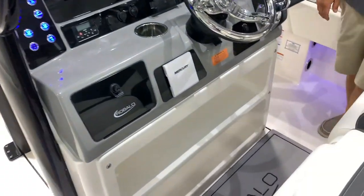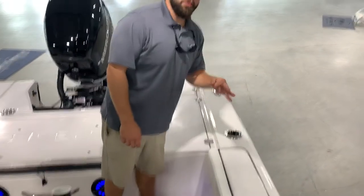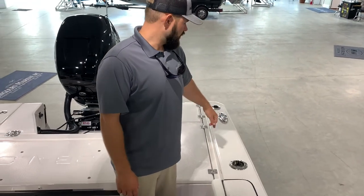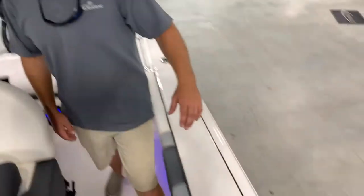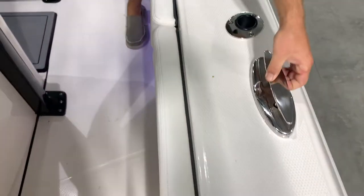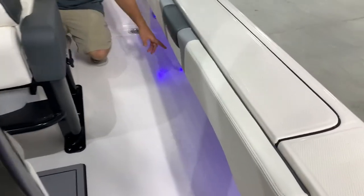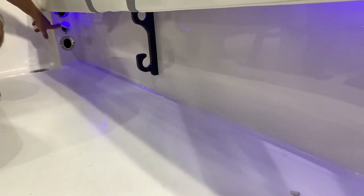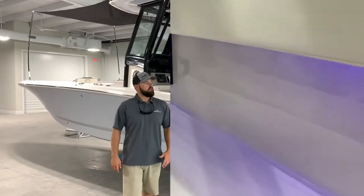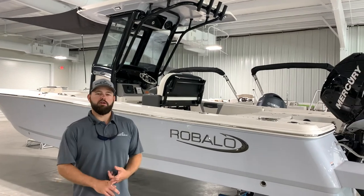Moving on to some of the fit and finish of the boat: you're going to have cup holder and rod holder combos. You have three gunnel-style rod holders down the side of the boat. You do have six recessed, very large cleats here. Very nice fit and finish. You're going to have two gunnel-style rod holders on the bottom of the gunnels. This is your charging port for your onboard charger as well. The Cayman is my favorite boat we sell — it's a fantastic combo that really hits all the features for me.